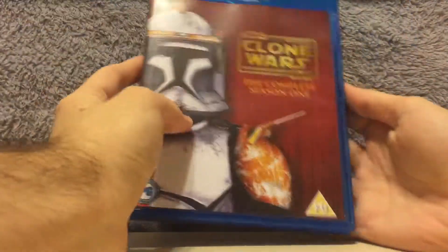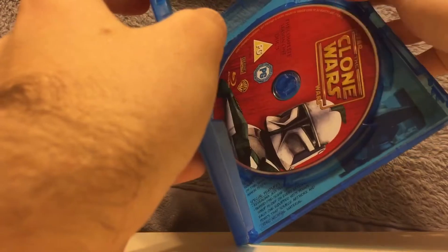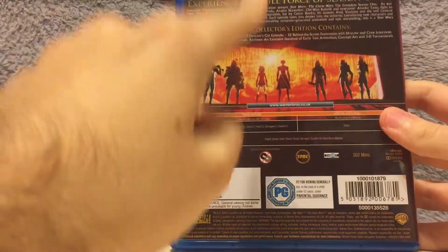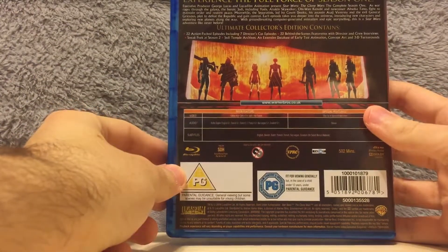Alright, let's take a look at them. Start with season one — of course we have Commander Cody opening up, Captain Rex, and I think that is Commander Cody. I forget which clone this is, but yeah. So that's season one on Blu-ray — "Experience the full force of season one." Pretty cool.